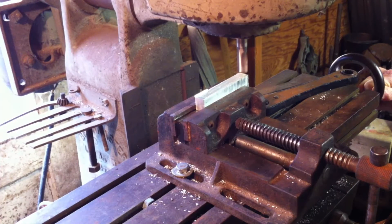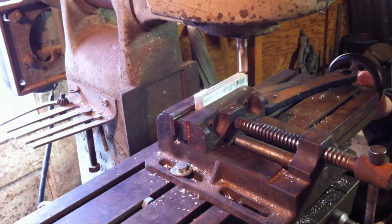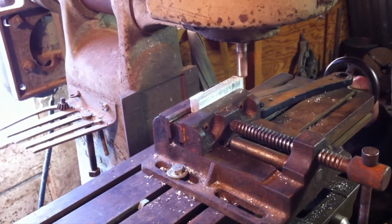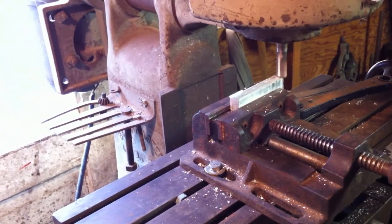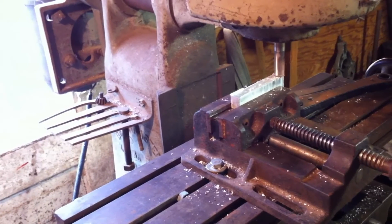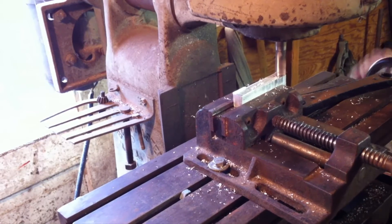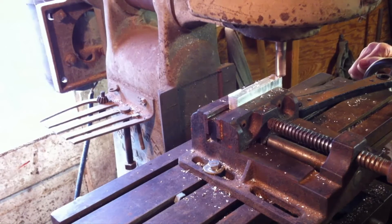Here we are on the mill working on the piece that we just cut out. I could have probably done this on the Shapeoko, but it would have taken a lot longer and I also had access to this mill. My grandfather wanted to show me some tips and tricks he picked up over a lifetime of being a machinist, so I took the opportunity to learn from him. He's actually operating the mill in this shot.